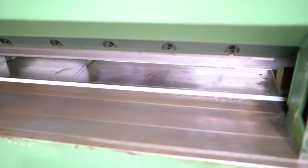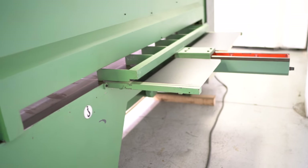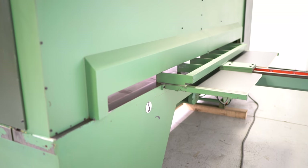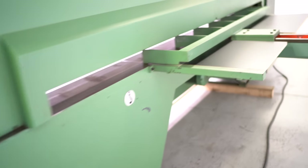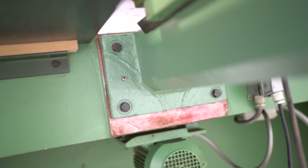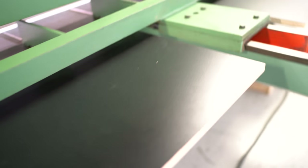It does have a back fence that goes to about 31 inches. The only repair we did see is that at some point someone did braise the back of the fence — it's very common on this particular machine and it does not affect how it works.